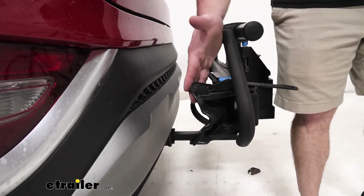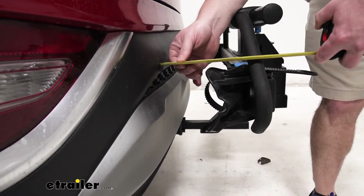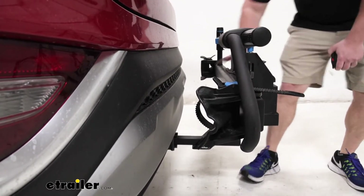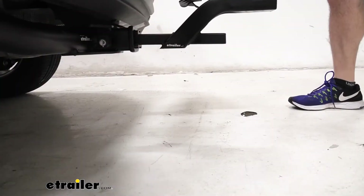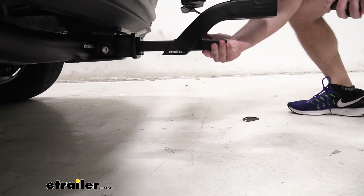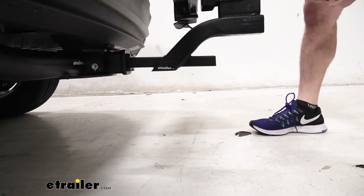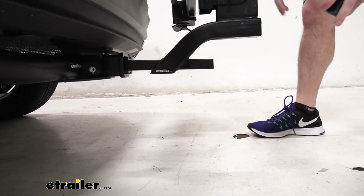Now let's check out the closest point the bike rack comes to your vehicle — it's going to be this cradle here to this bumper. That looks like three and a quarter inches, which is fine — that's plenty. This bike rack is on there nice and tight; it's not even coming close to your bumper. Another important measurement to think about is ground clearance — from the ground to the lowest point of the bike rack, that looks to be about 11 and a quarter inches. Just keep that in mind when you're going up very steep inclines; it might be the only time it's a problem. Otherwise you should be just fine.